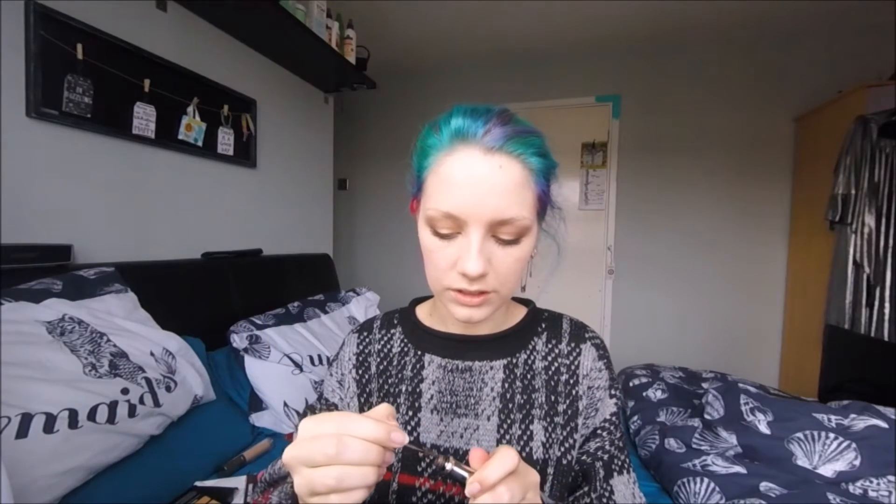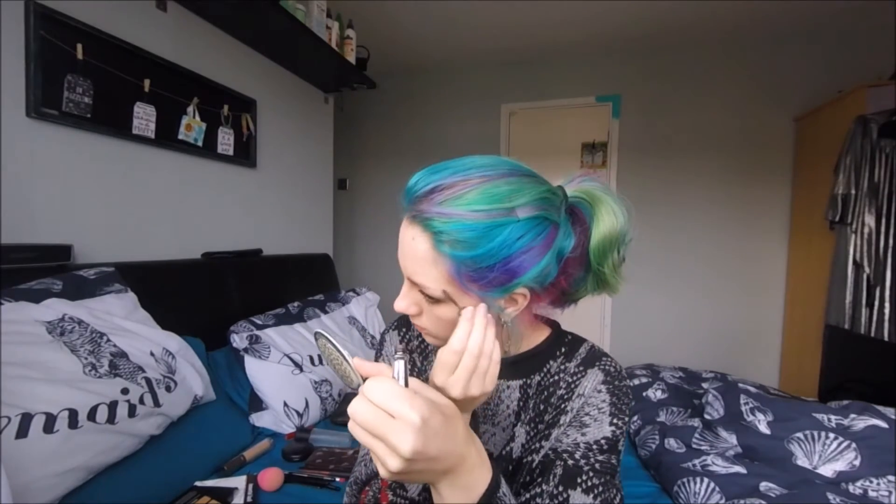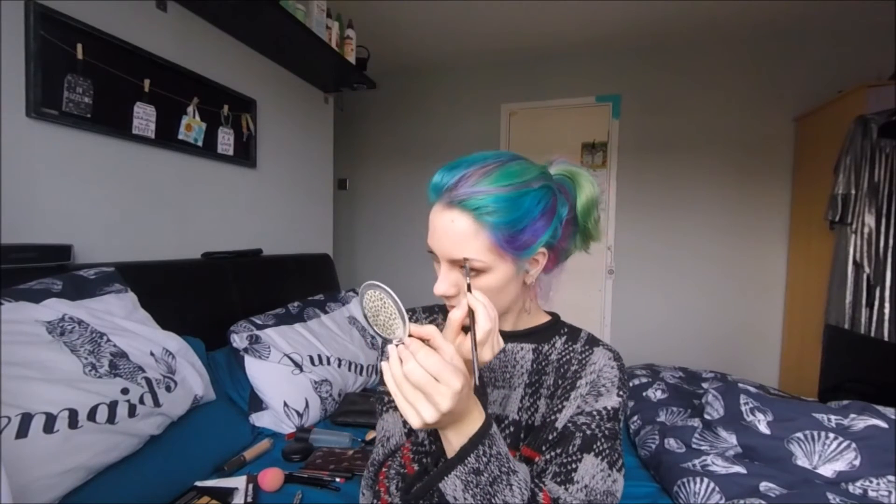Next I'm going to do my brows, because they're quite frankly looking a little bit sorry for themselves. I'm going to start with the Benefit Gimme Brow in number three and just brush that through my brows. The powder I'm going to use is this one here from a Collection Eyes Uncovered Nude Palette. Okay, so brows done — it's now time to move on to the lips.